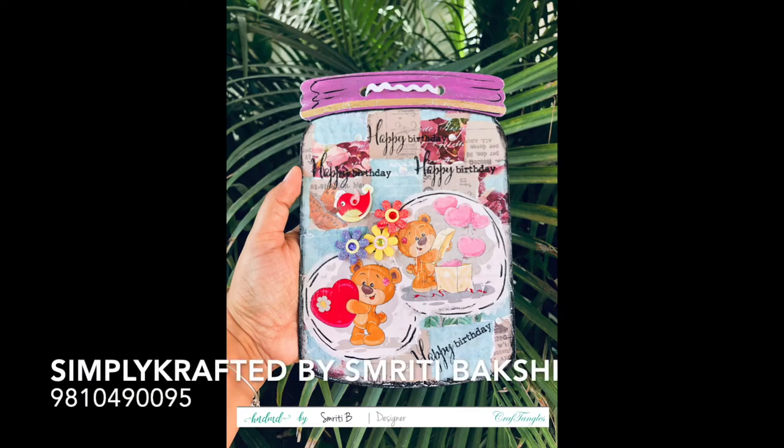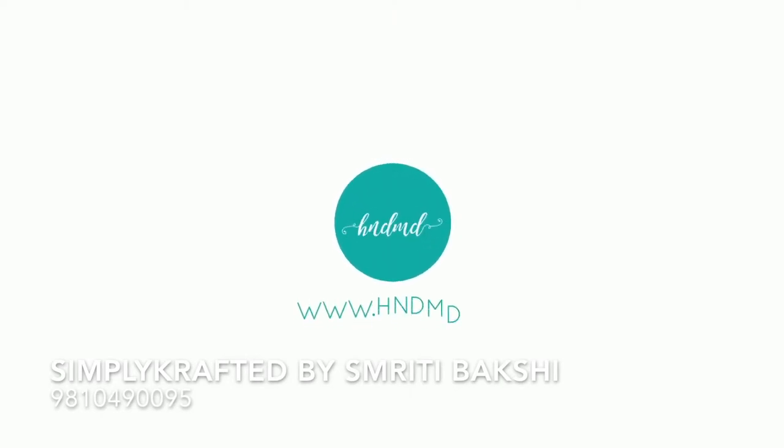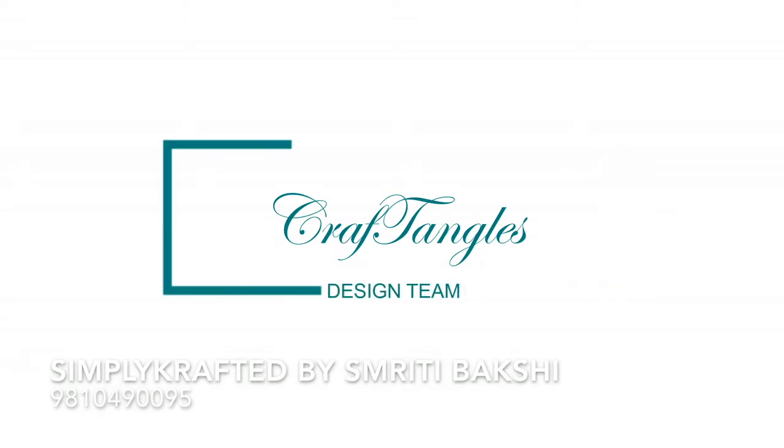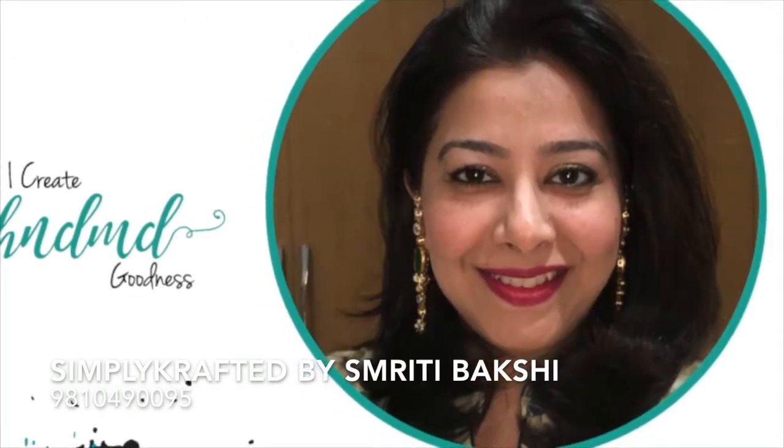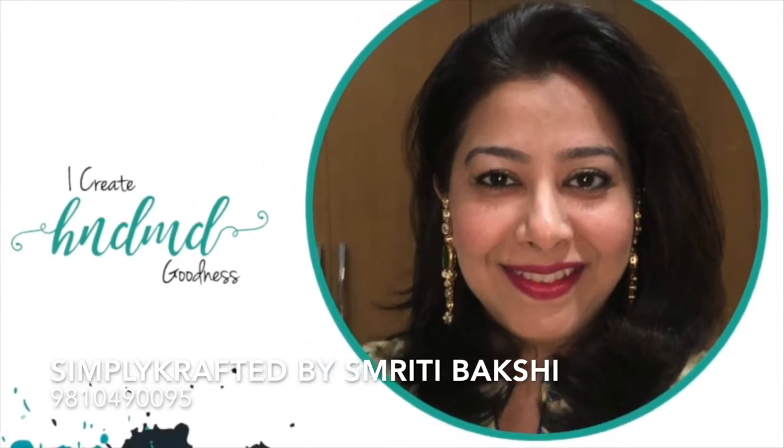Hi, this is the project that we will make today, so be sure to stay with me till the end and you will learn lots and lots of things. Come, let's go. Hi, this is Sridi from Simply Crafted for Handmade today.